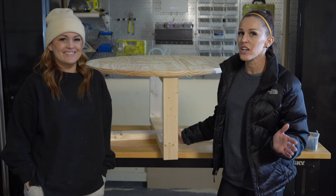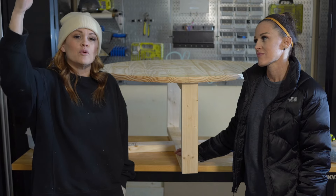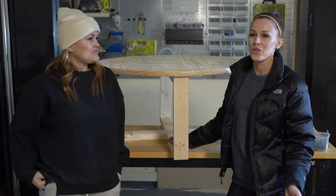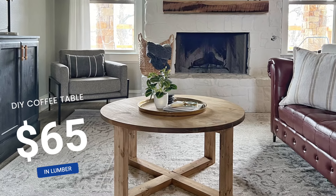It's cold. We're in Texas and we're not used to the cold, but we've got the garage door down, winter gear on, and we're building a table. We're going to show you how we built this coffee table for under $65 in lumber.